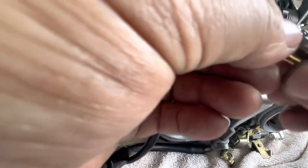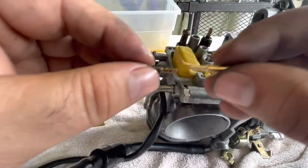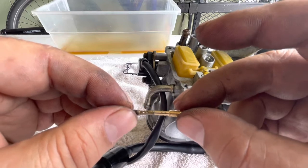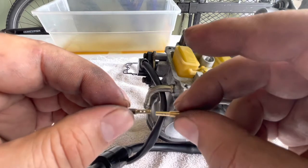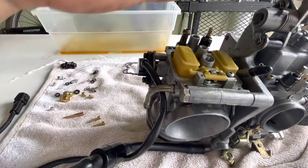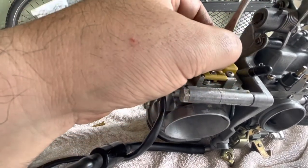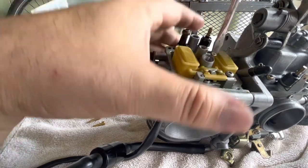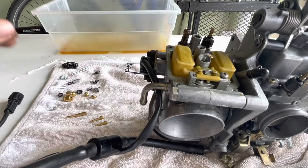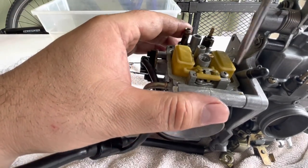We might be able to use this new one from the kit, but I notice the holes on this one are a little bigger than the original. It's all right — the holes are definitely bigger than the original, so I'll replace it anyway and we'll see. I'm gonna go ahead and replace it right now. Just tighten it up — don't tighten it too hard. And then this is the float. I need a Phillips head screwdriver to get this out.